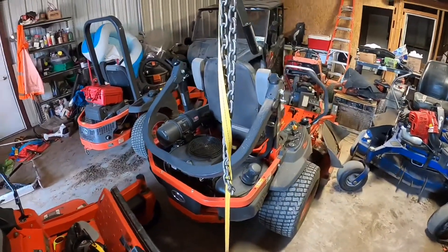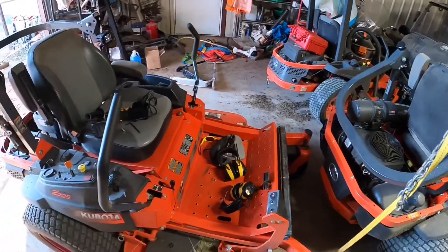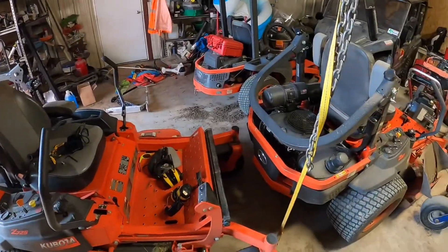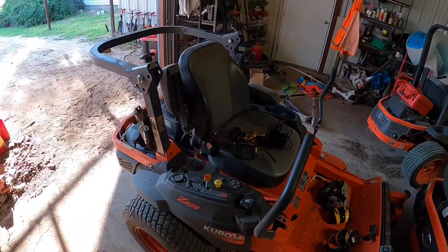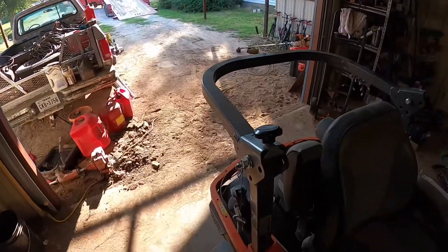When you work 95 or better hours a week you really don't have time to clean up the shop. It's already hot — probably 90 degrees. I'm going to get these lights put on and then load them up on the tilt trailer.